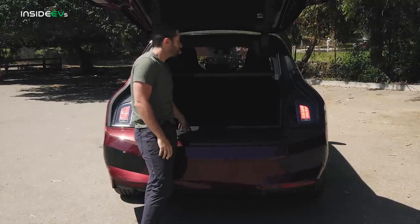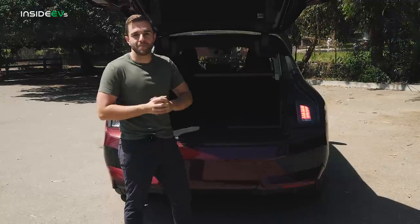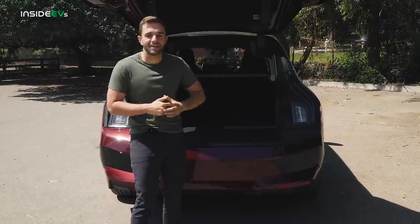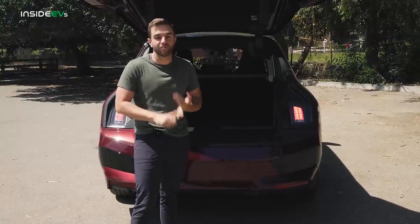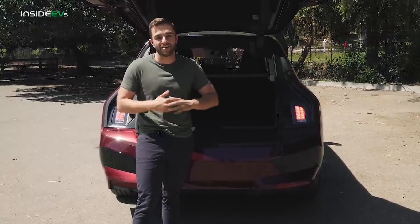Here in the cargo hold, there's a good amount of space — very typical for a mid-size crossover. But unlike the Tesla Model X, there's no option for a third row seat, and there's no frunk in this car. So overall, it is down on practicality.